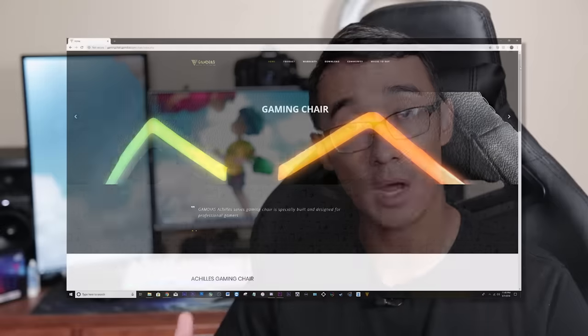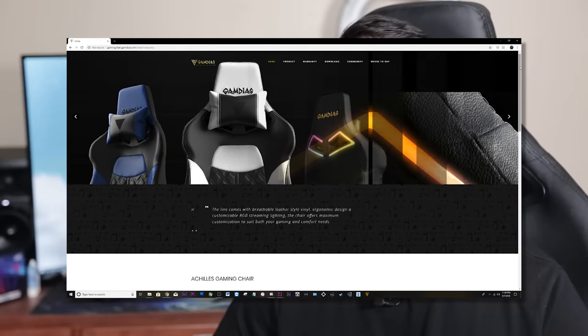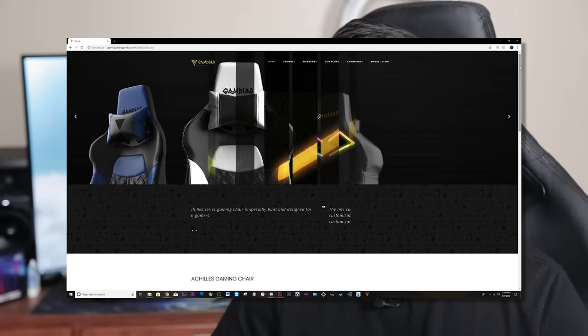Hey everybody, today we're going to be reviewing the Gamdias Achilles M1, which I'm actually sitting in right now. Gamdias is a company based out of California that specializes in PC gaming equipment. They were kind enough to reach out and ask if I'd like to review their equipment, and knowing they had an RGB gaming chair, I asked and they sent me one. This is not a paid review — I'm doing this because I want to and I have a disgusting addiction to RGB PC gaming equipment.